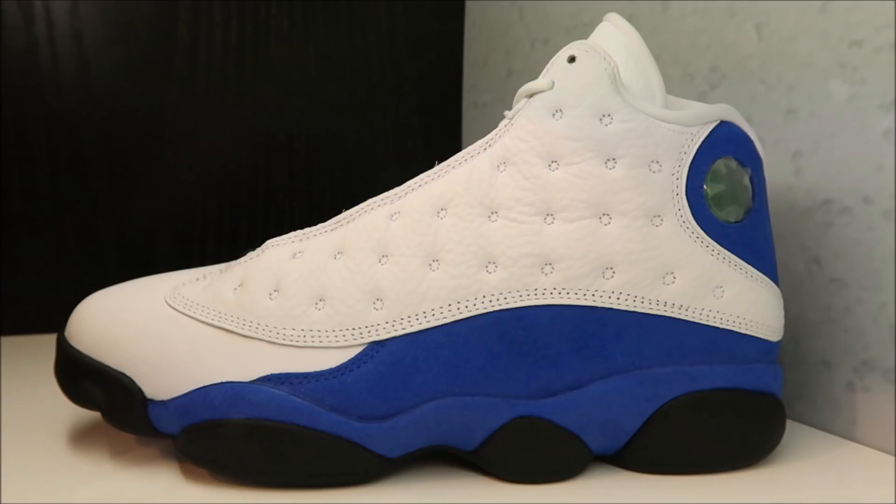These right here — seeing them for the first time and they are heat. They kind of remind me of the Cherry 13s but in blue, and I absolutely love them. You will get a review on them — just let me know what you want to see first and I'll edit that next.